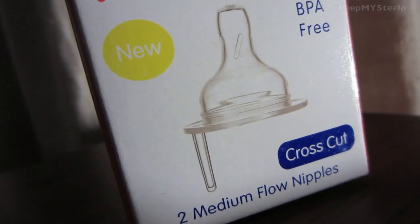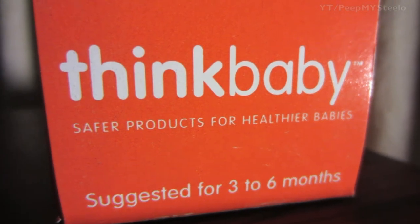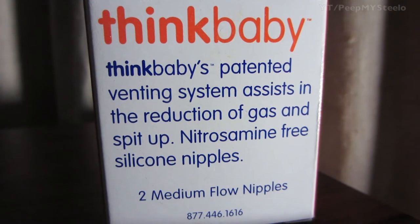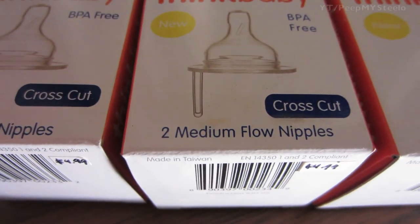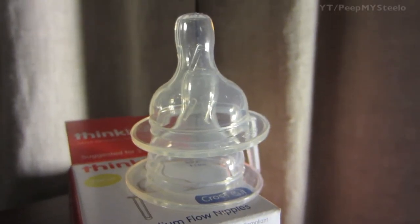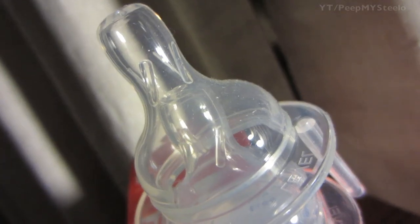These are the cross-cut designs. You have two in the bottle, and safer products for healthy babies. Suggested three to six months for this particular one — they have different suggestions in terms of flow rates for different age babies. You can see here you have the slow, medium, and the fast.